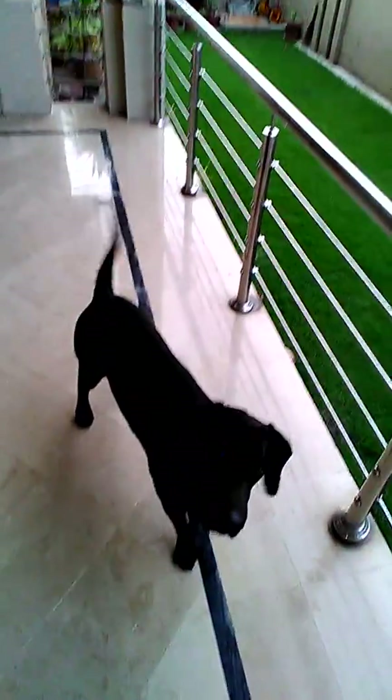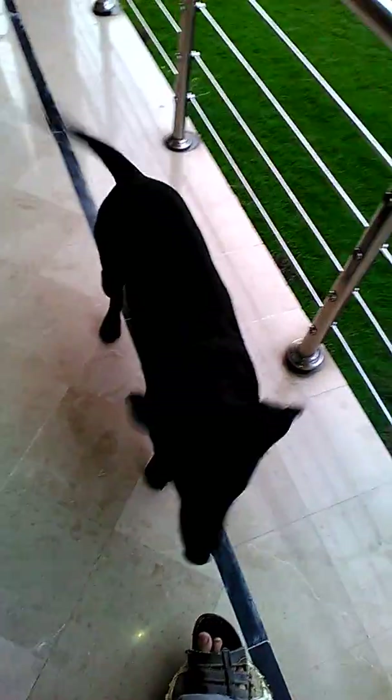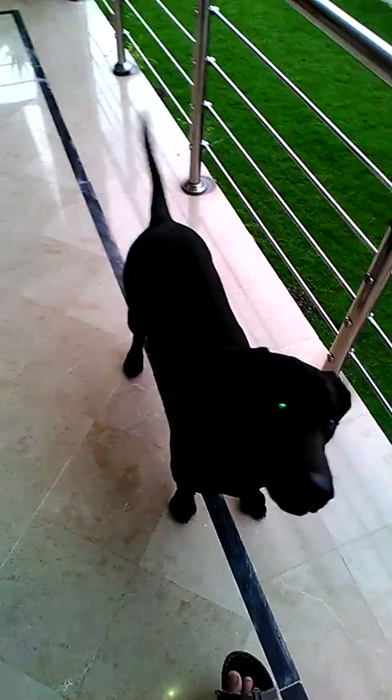Okay guys, you can see there, this is my dog Max and I'm going to teach him some tricks, you can see there. Now, Max, sit.